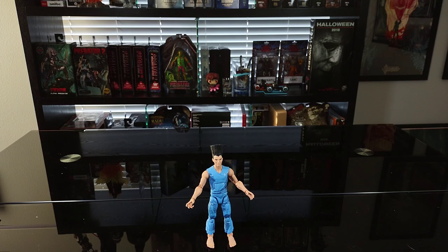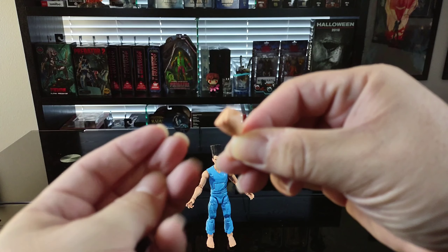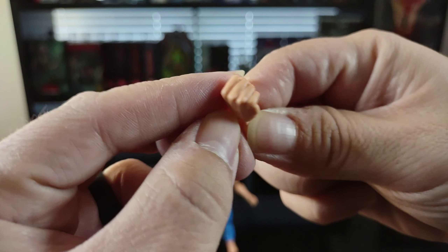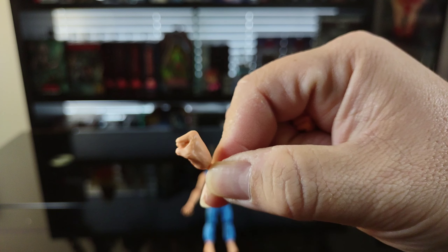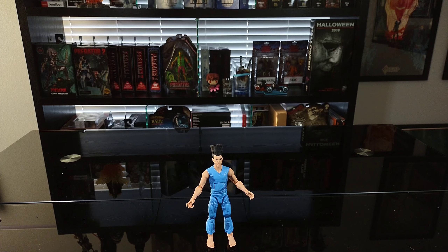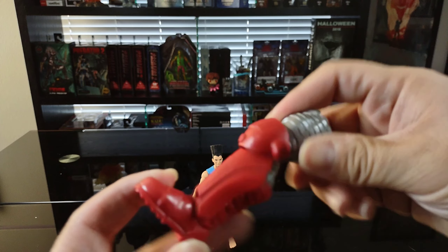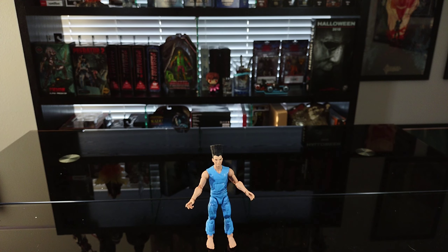As for the accessories, he doesn't really come with too much. He comes with a couple swappable closed-fist hands — they look pretty good, the mold is nice, you can see the veins and stuff like that. But I wish he had come with a little bit more. The only other thing he comes with is a part of the builder figure — it's Colossus's leg — and I'm not gonna get any of the other figures to build it since there aren't really others I'm too into in the line, except for Magneto.